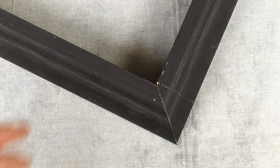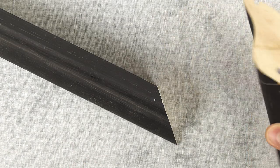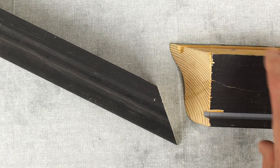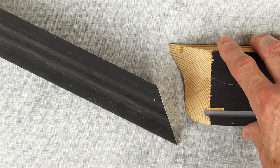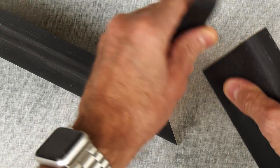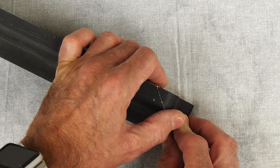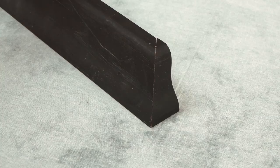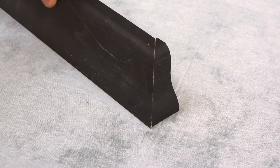Well, the reverse miter — all you do is take the waste side and make another cut straight across this edge here. And all that does is just sit in there to finish that off.